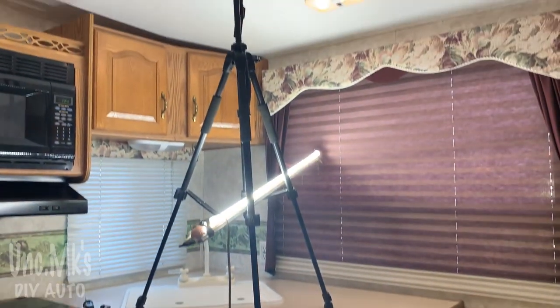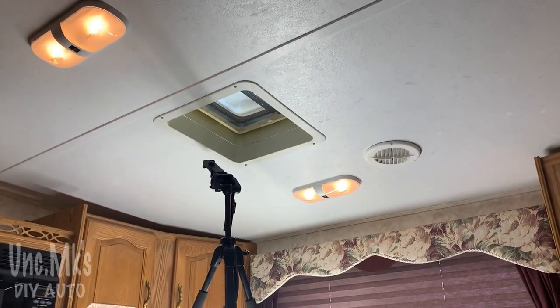And one last behind the scenes — I had my tripod sitting on a water cooler, and you see my light hanging there too. That's how I did it.